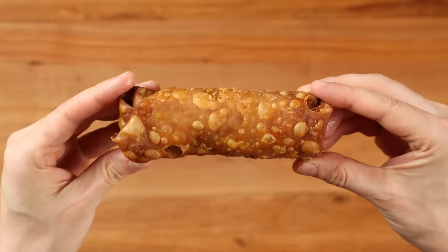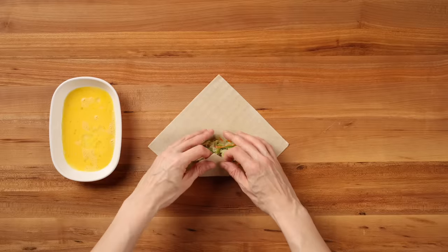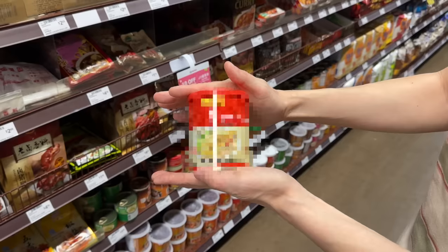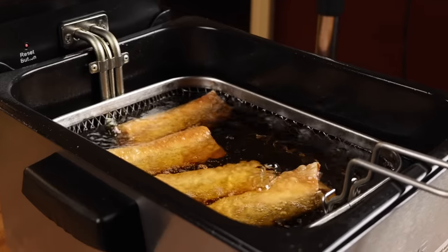If you've ever tried to make Chinese takeout egg rolls at home and been disappointed in the result, this video is for you. Today we'll go over everything you need to know about making extra crispy, super crunchy, old-school style egg rolls at home. I'll reveal the secret seasoning used by the best takeout restaurants, and we'll do it all with standard kitchen equipment.